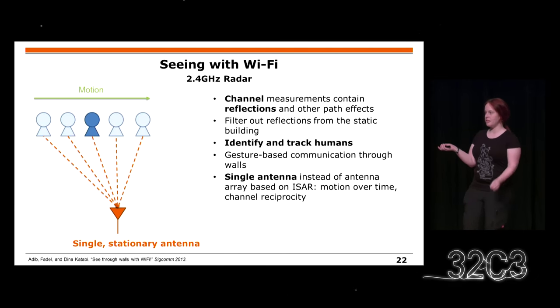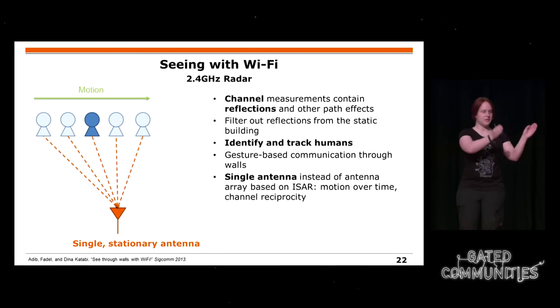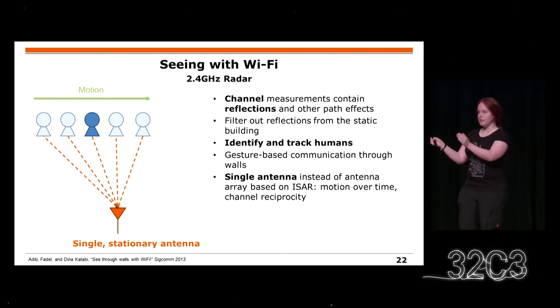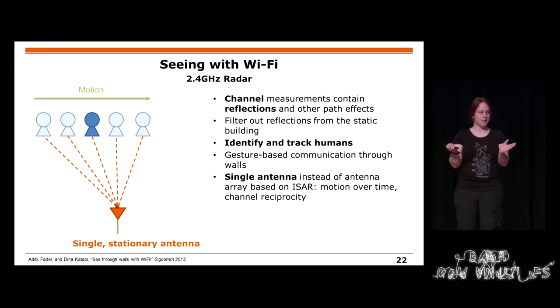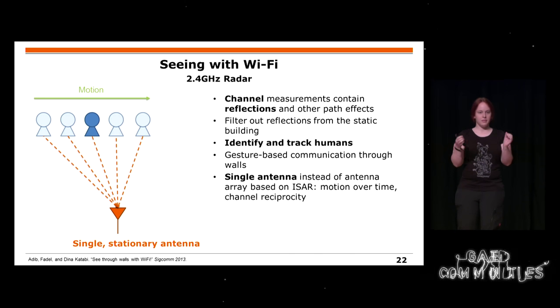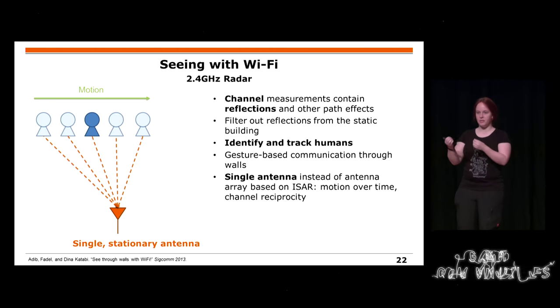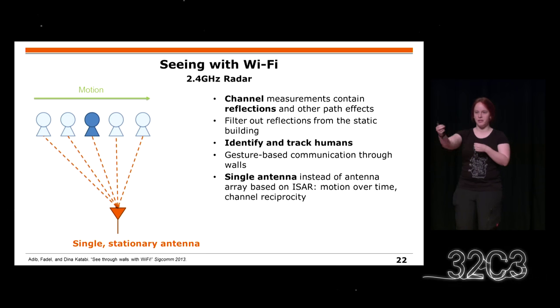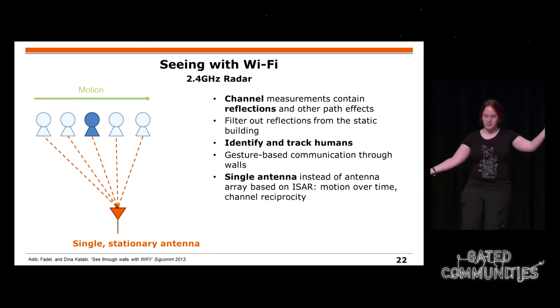Another scary thing is actually seeing through walls with Wi-Fi. Normally you would build a radar system that scans through different positions and gets reflections. But you can also do this with a single antenna like on your radio badge — you get reflections from objects. Objects are moving: stable walls aren't moving, but people moving in a building have reflections. You can think of this the same way as a radar system because of the symmetric channel, valid in both directions. By this you can actually identify and track humans, and even do gesture-based communication through walls.